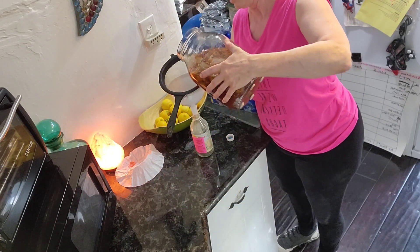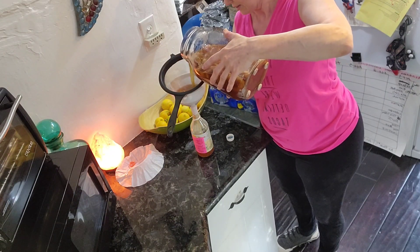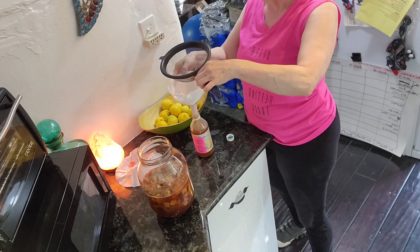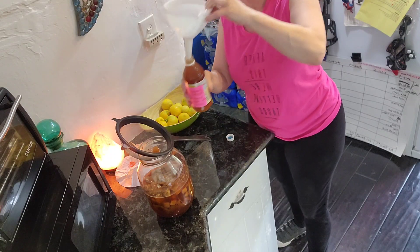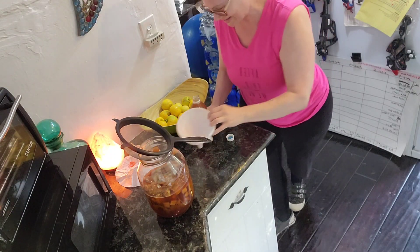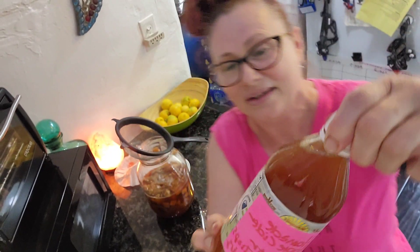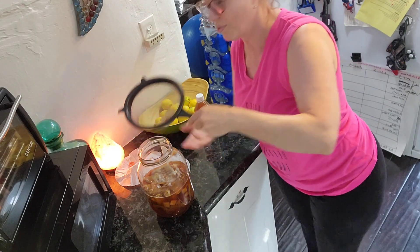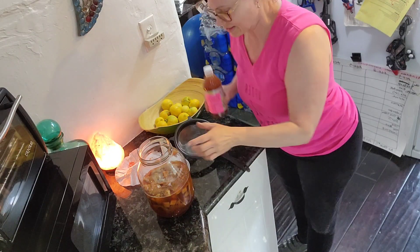Boris isn't here right now, he just left, so I'm going to try to strain this without him holding the handle. I've got way more than I need in this — I'm going to have to find another container. Oh, I always do that, it's gonna overflow... oh, it didn't overflow! I did it right this time. Whatever's left over I'm going to put in the compost.